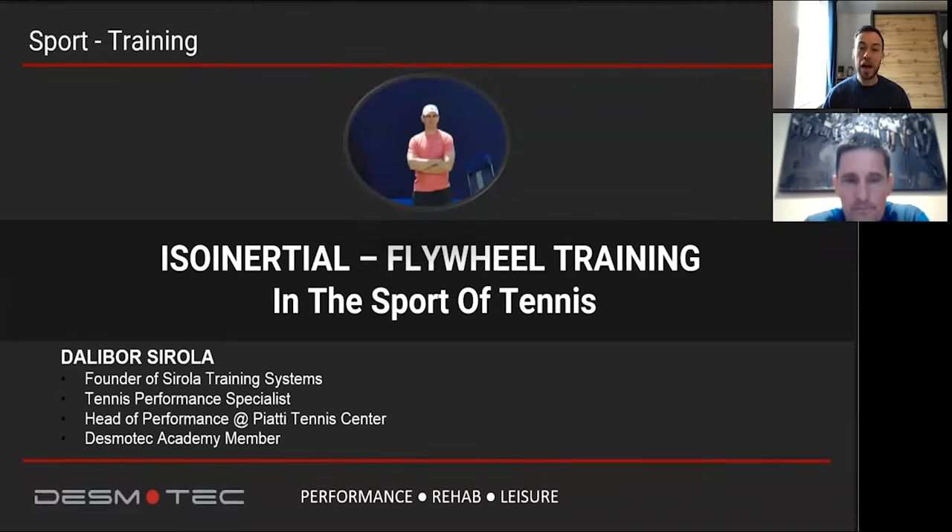Hello to everybody. Thank you for being here today. I have the pleasure to introduce Dalibor Sirola, Tennis Performance Specialist. Dalibor is an expert in strength conditioning and flywheel training. Thank you very much, Dalibor.